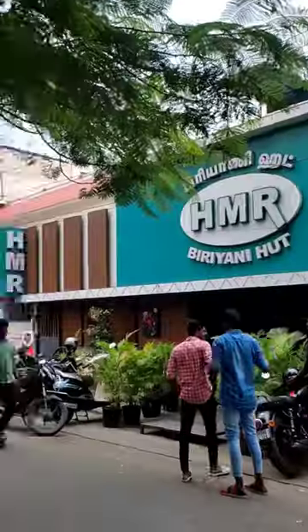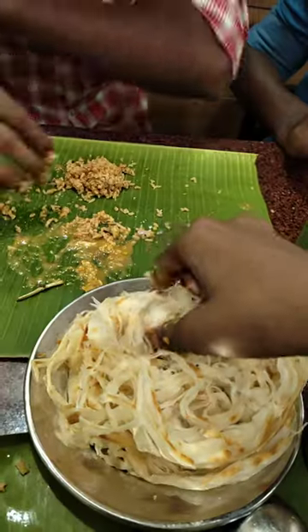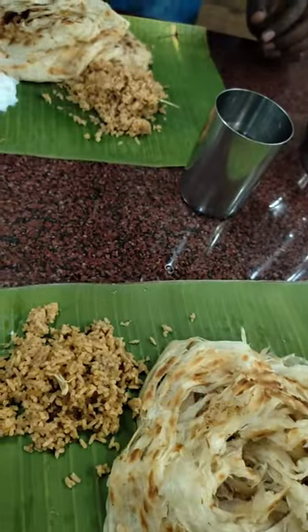Let's get the chicken biryani — head to eat chicken biryani, wheat biryani, and chapati. The price is Rs. 25. It's taste-wise average. We don't know how to eat it.